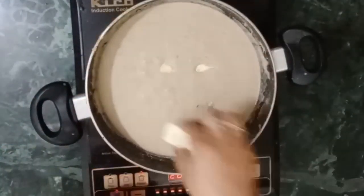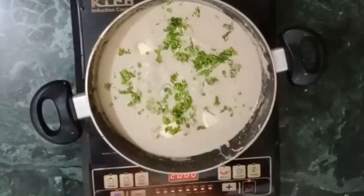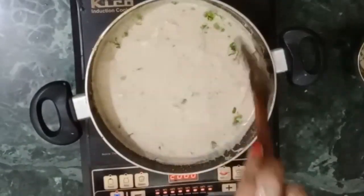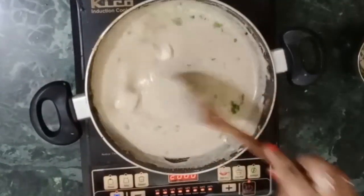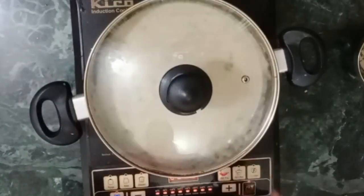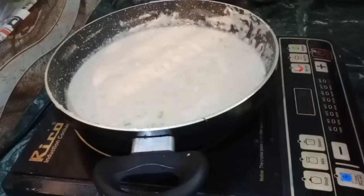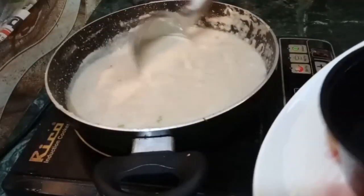Now I will add this gravy. This is the paneer that we have put in. After adding the paneer, you can add a little salt if you want. Now you will need to cook it for 5-7 minutes so that the paneer absorbs the gravy. After 5-7 minutes, you can see that your paneer is ready.